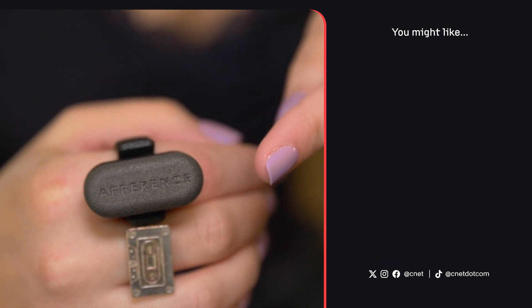This was the Afference smart ring that I've been trying out at CES. Let me know what you think in the comments. Thanks for watching and I'll see you next time.